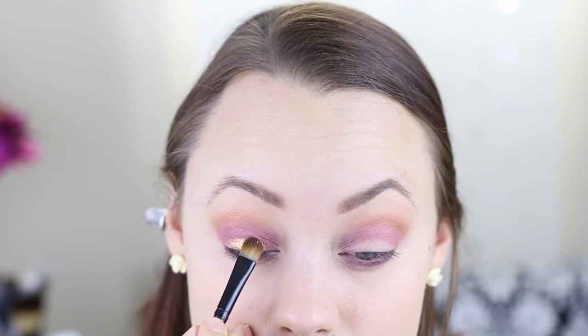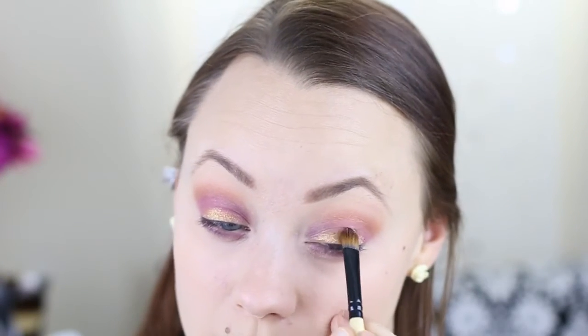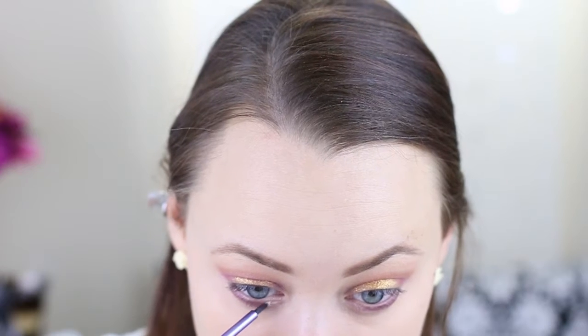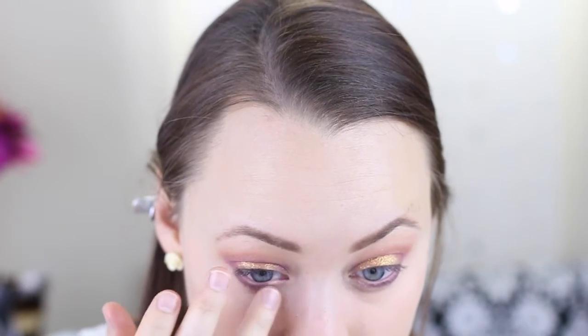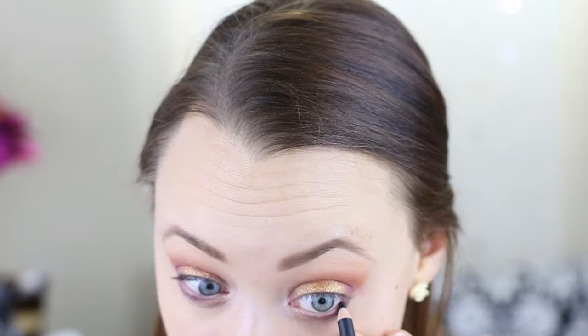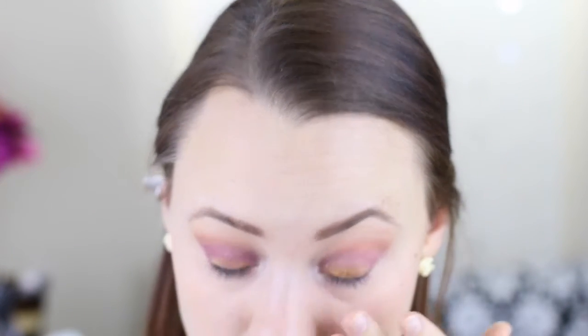Next I'm using a TKB glitter — it's definitely eye safe, I think it's called copper glitter. It's very shimmery, sparkly, and beautiful. I've dampened my eyelid with some water and I'm just packing that on. For the inner tear duct area I'm using a gold glitter — it looks white but it's actually a nice light gold. Then I'm going in with a really black coal eyeliner to line my waterline and tight line, going into the inner tear duct area to create a really defined shape around the eye.